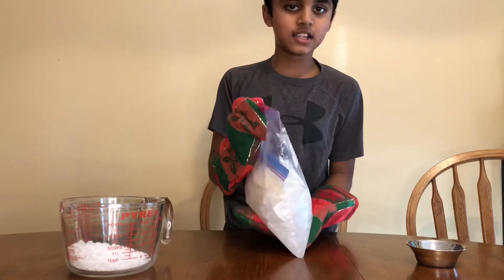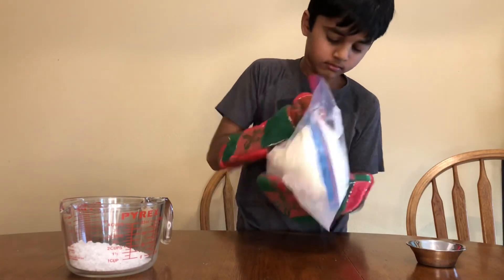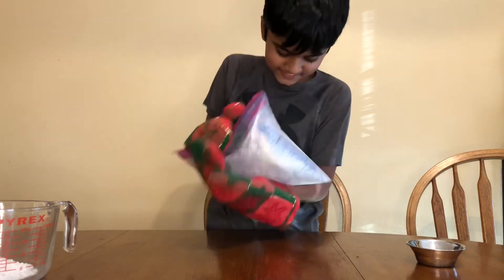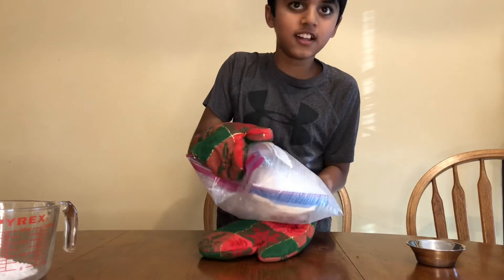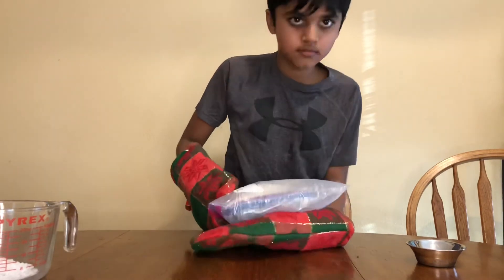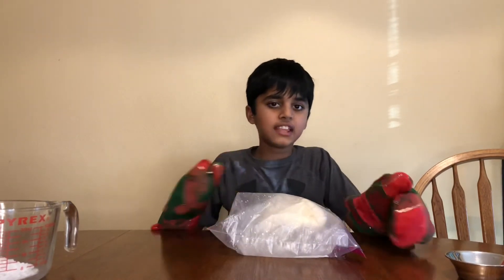Okay, let's continue mixing! Shake it, shake it, shake it! Today I'm getting some good exercise for my hands! Continue shaking it until it gets hard. We're done shaking it for 15 minutes — I think it's ready now!